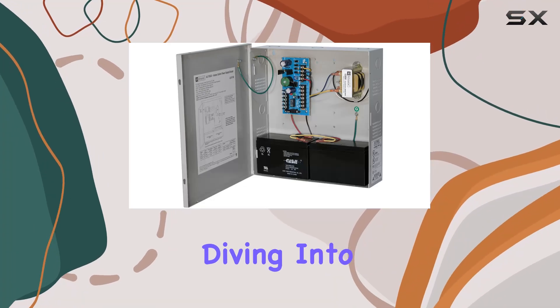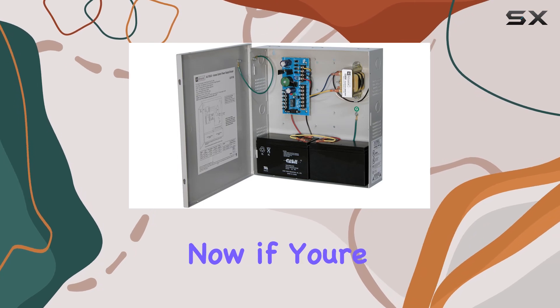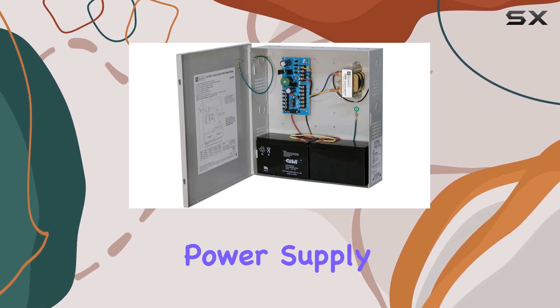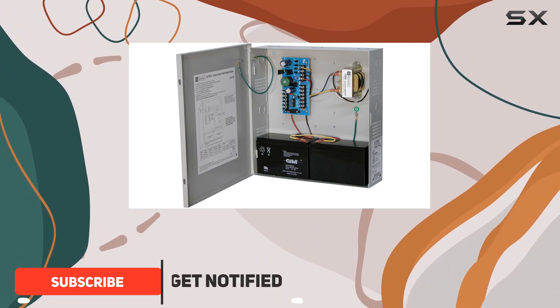Hey everyone, today we're diving into the Altronix Electromagnetic Locking System Power Supply. Now, if you're in the market for a reliable power supply for your personal computer setup, you might want to pay attention to this one.